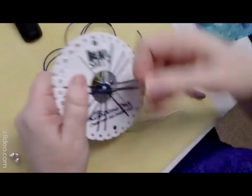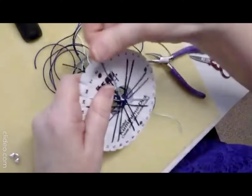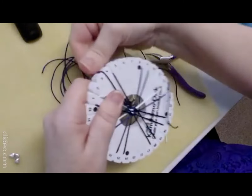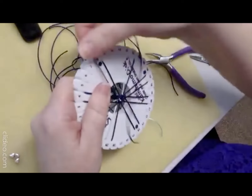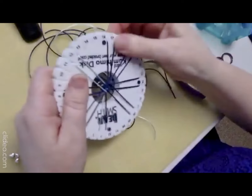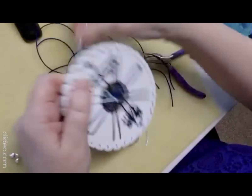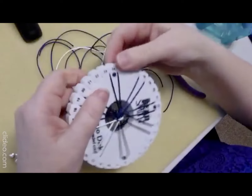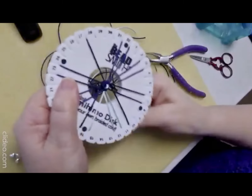Just bear in mind that the thicker the threads, the bigger the cone ends you're going to need. You can also use a glue end if you wish. When doing the length, take into account the length of your cone ends, the beads you're adding at the end, and also the clasps and all the beads and findings.